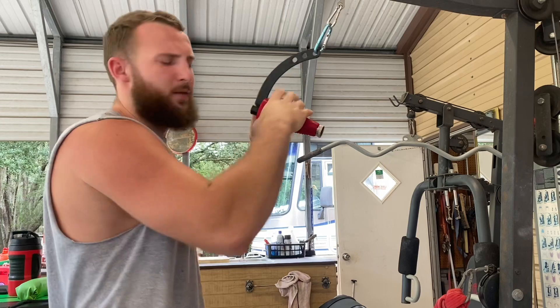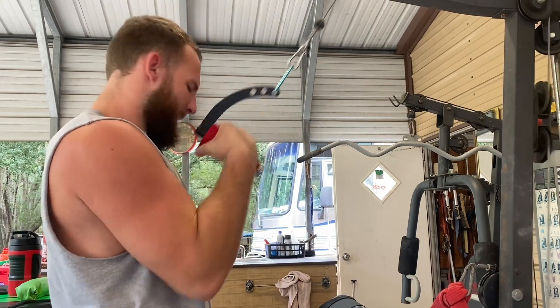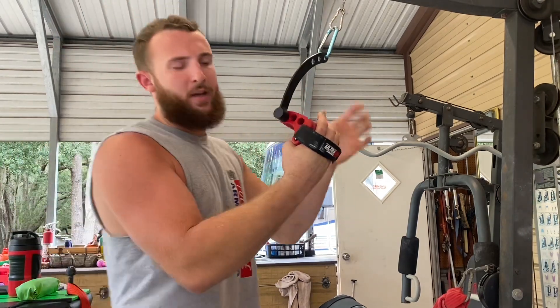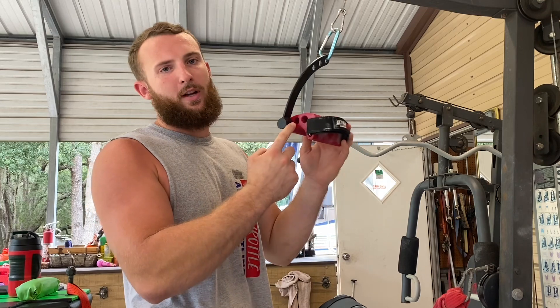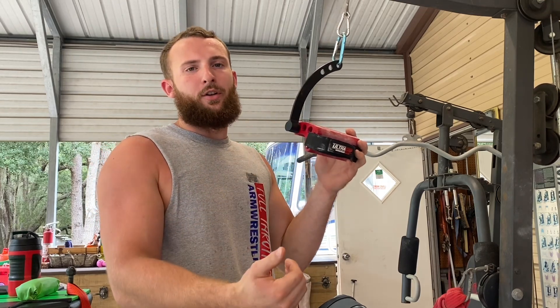Here we have the cone — this one's really nice, works that bottom part of the finger really well. I'll work the top. You can adjust it in any of these three holes, and the one furthest out puts the most pressure onto your fingers.